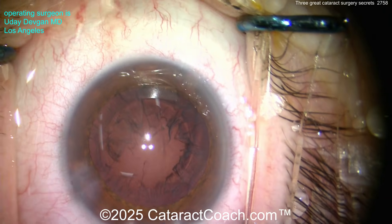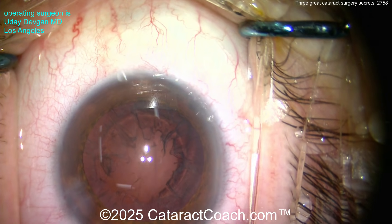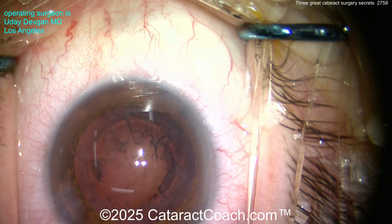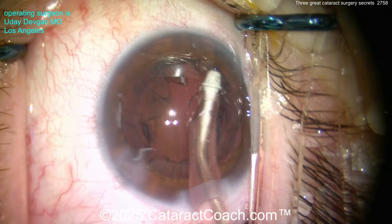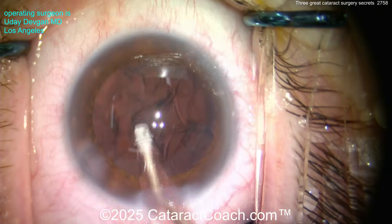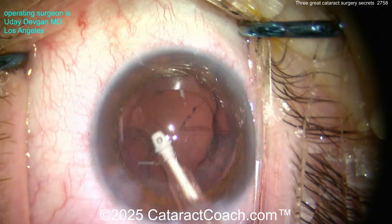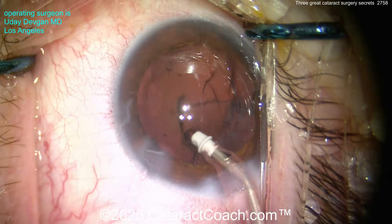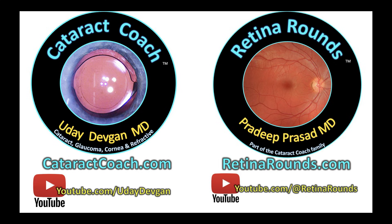I hope you've enjoyed these three secrets — these are things not often talked about, but a very experienced surgeon will do them naturally and instinctively. As long as cataract coach is alive, I will teach you every secret for anterior segment surgery that I know. And if you also want posterior segment surgery, check out retinarounds.com — we're going to democratize surgical education.